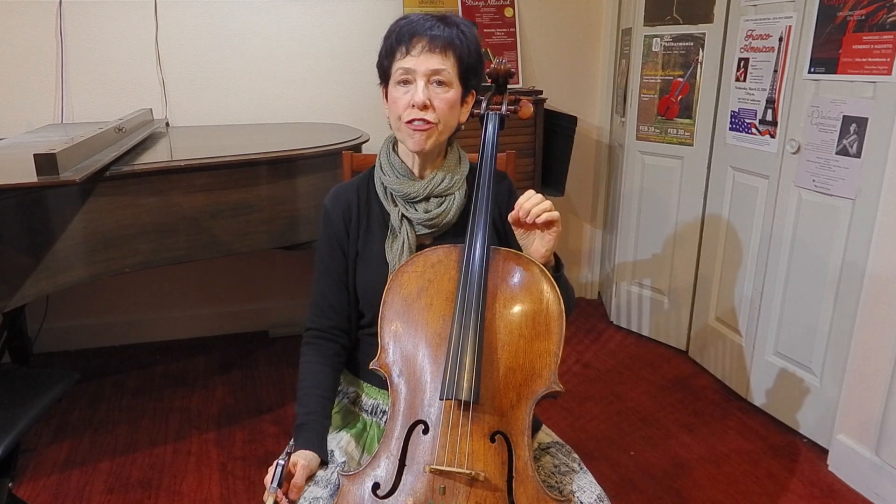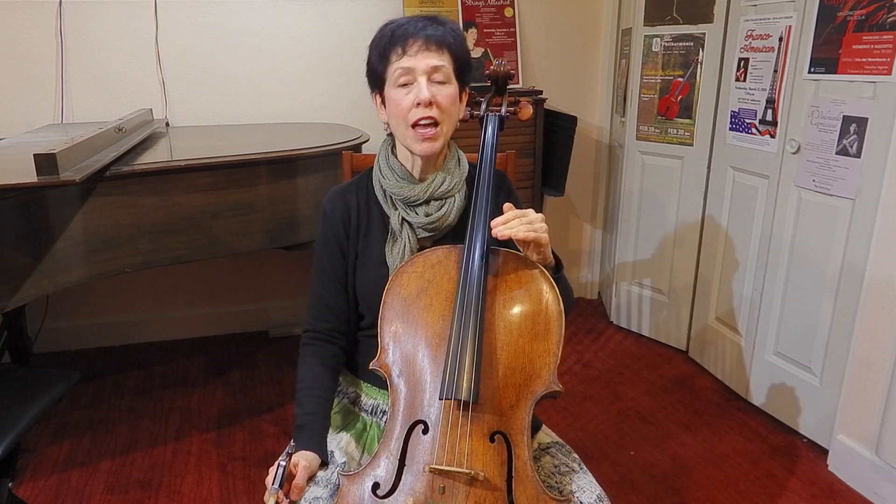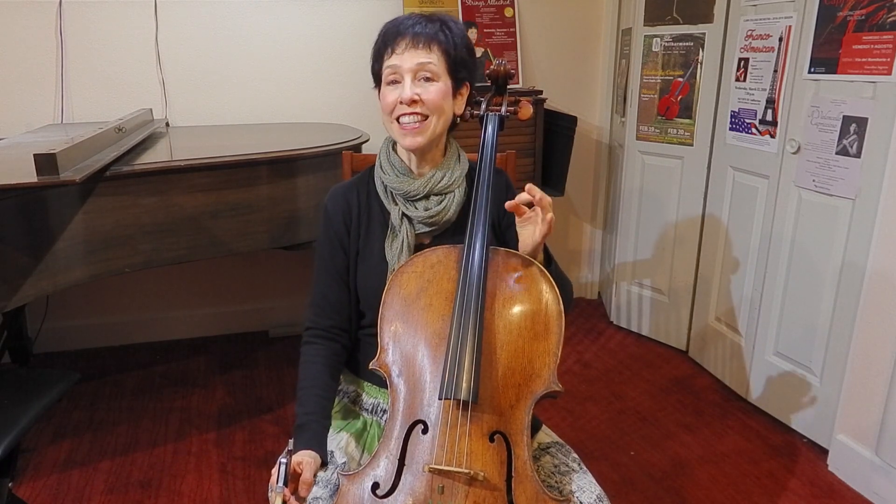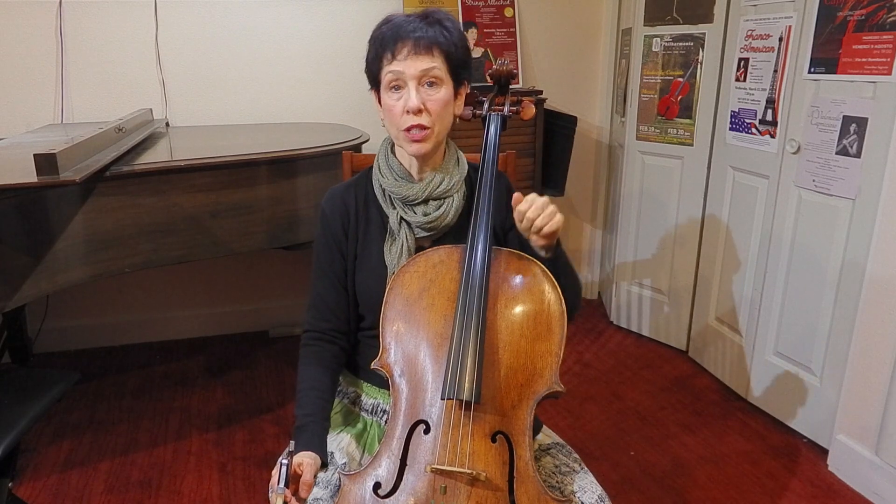Tenor clef is one fifth higher than bass clef. And what that means is, because your cello is tuned in fifths, the easiest way to start reading tenor clef is just to go up one string.